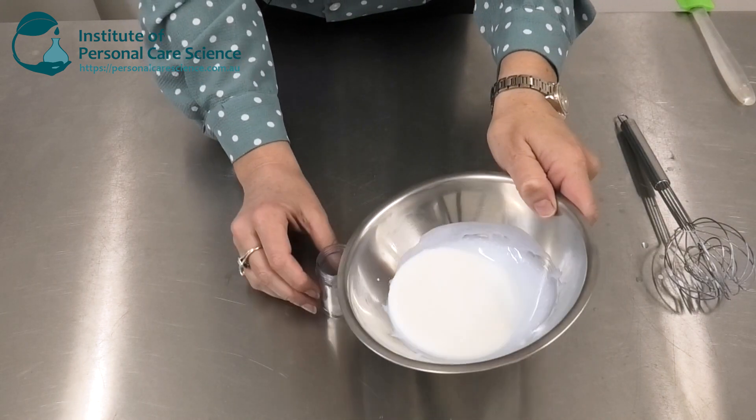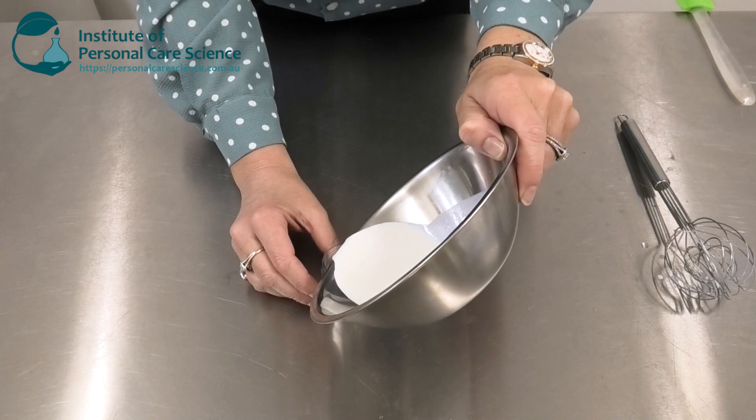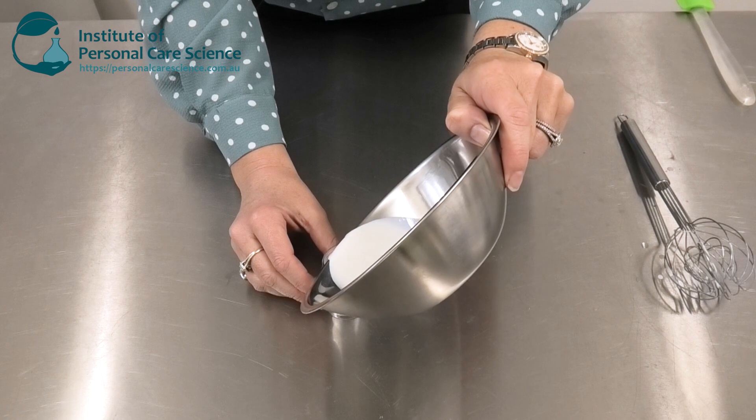While it's still molten, pour off into your mold and the product will set quite rapidly.